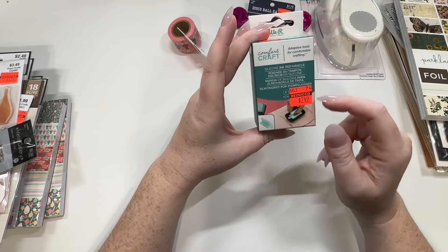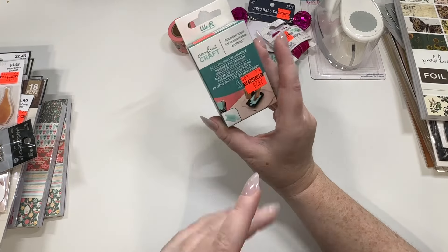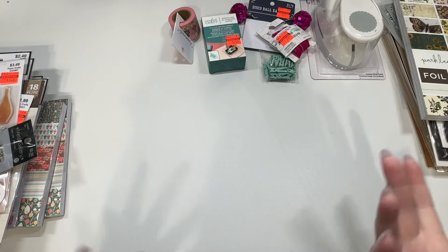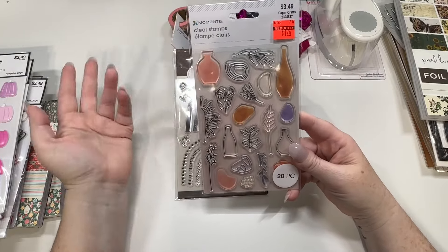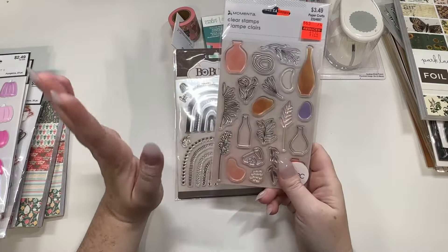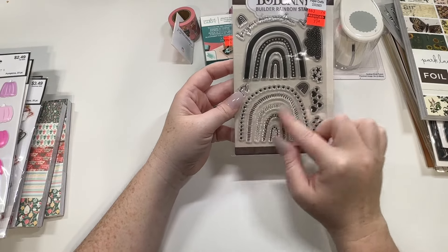I also picked up this adapter tool for when you're stamping — I have a little press but sometimes I don't always use it. I've seen this around and thought it might come in handy since I don't have a lot of strength in my fingers due to my chronic illnesses. I also found two sets of stamps. One wasn't the best deal but $1.74 wasn't bad — it's really pretty and I want to do more floral work. I also picked up this rainbow one — it's about bunnies and was $0.99, which I think will be really cute for spring.